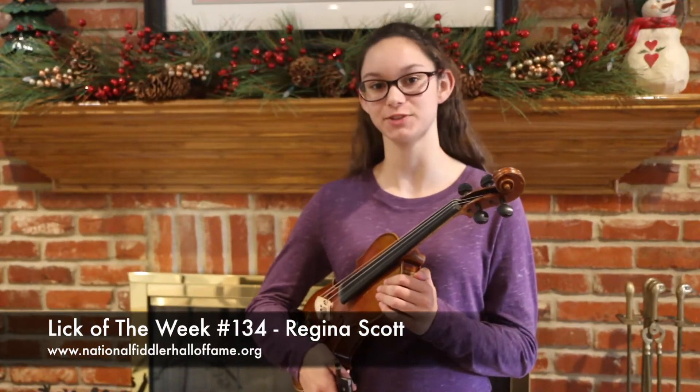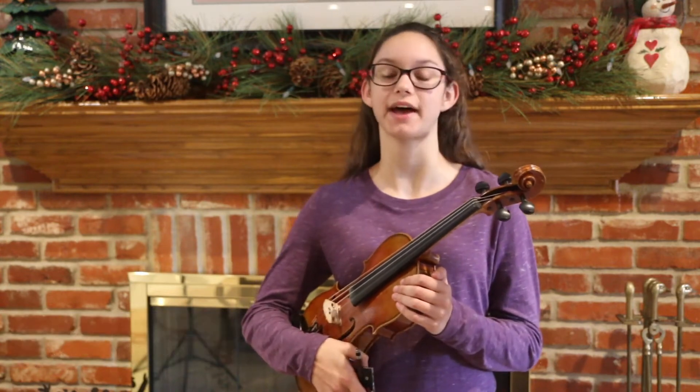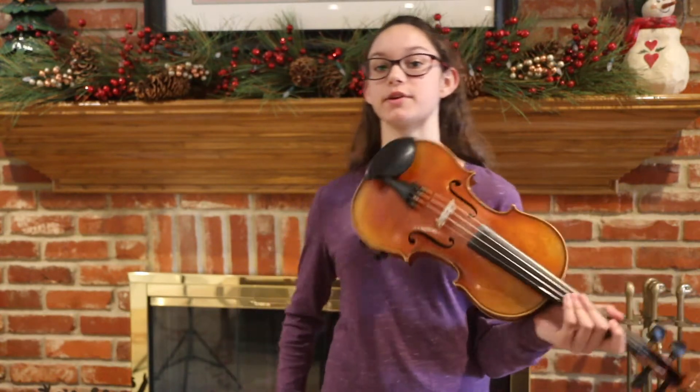Hi, I'm Regina Scott with the National Fiddlers Hall of Fame, and I'm going to do a train whistle that I do in Orange Blossom Special. So here it is, up to speed.